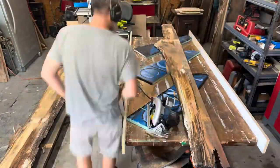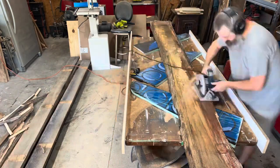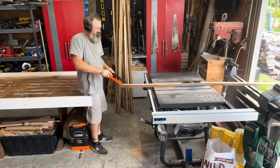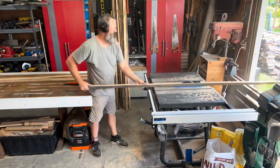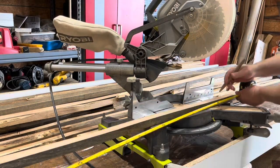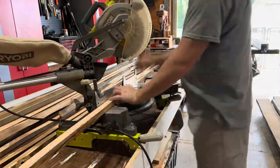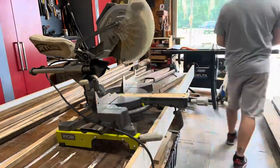I had some scrap oak slabs that weren't worth anything — they were getting rotten — so I decided to cut them down and make slats out of them. They're about an inch and a half wide by maybe three-quarter to an inch thick. I didn't really care about exact thickness, just wanted them around an inch and a quarter to three-quarter. I cut them to four feet, then had to go back and cut them to about three feet once I got them into the ground.